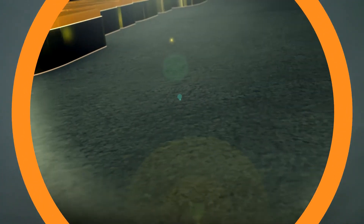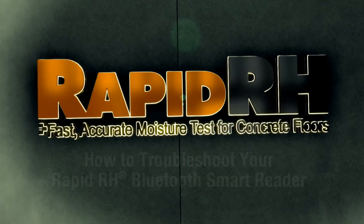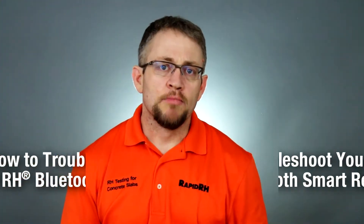Troubleshooting the RapidRH Bluetooth Smart Reader. We've been getting more and more phone calls regarding the new RapidRH Bluetooth Smart Reader and device connectivity issues.